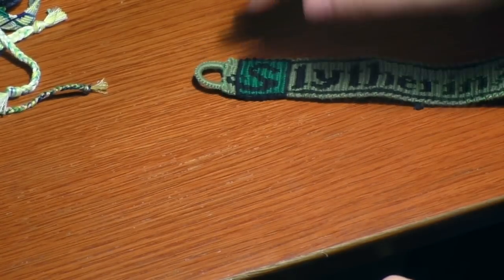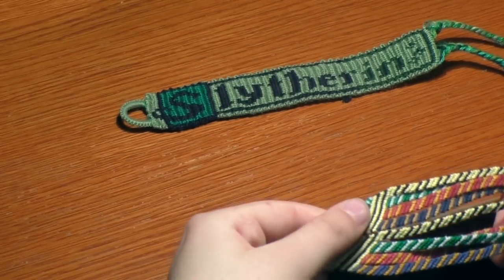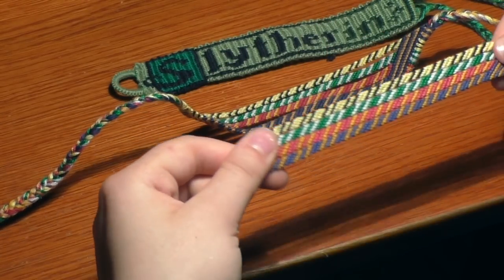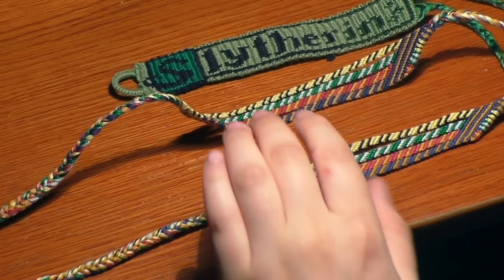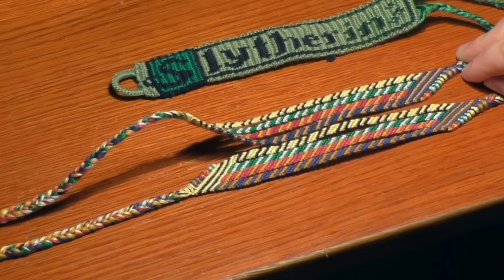These are my Harry Potter bracelets. I made a Slytherin Alpha bracelet a while ago, and then I made these bracelets - these were the ones I made for my Harry Potter YouTube tutorial. I really like how they turned out. I came up with the design myself, and they're really easy to make and really fun. I'll put the description down below.